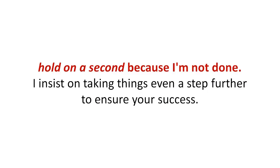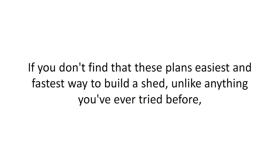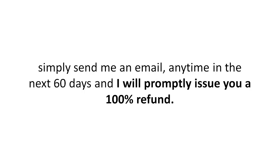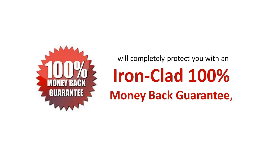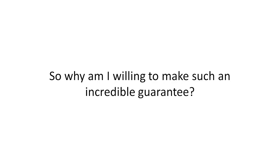If you're stunned because you realize this tiny investment is now less than a pre-built shed kit or even lumber costs these days — hold on, because I'm not done. I insist on taking things even a step further to ensure your success. If you don't find that these plans are the easiest and fastest way to build a shed unlike anything you've ever tried before, simply send me an email anytime in the next 60 days and I will promptly issue you a 100% refund. I will completely protect you with an ironclad 100% money-back guarantee so that you risk nothing.